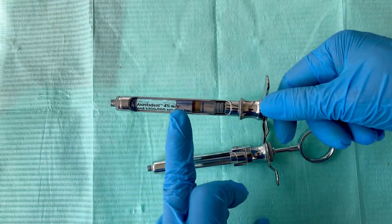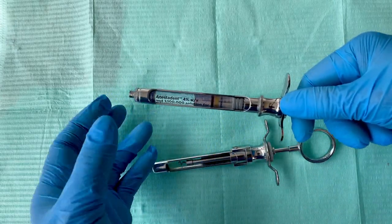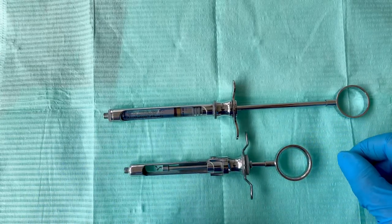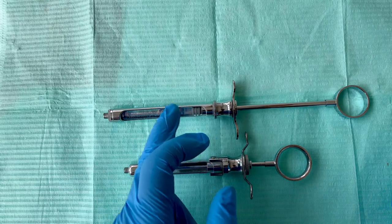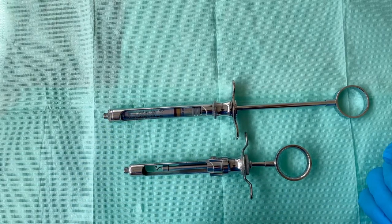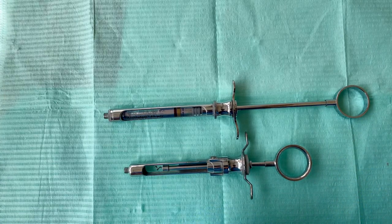I made a video on how to load your dental cartridge and your dental needle in your dental syringe — you can find that on my channel and watch it, and that will help. If you learned from this video, please click that like button. Until next time, bye bye!